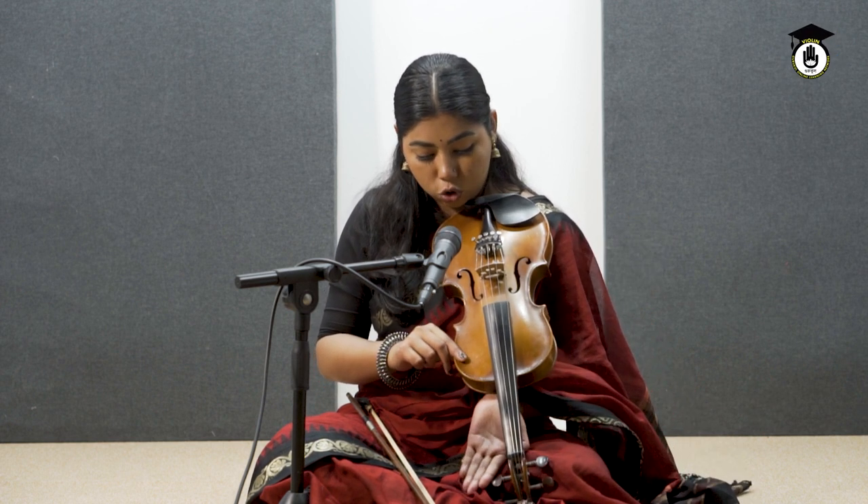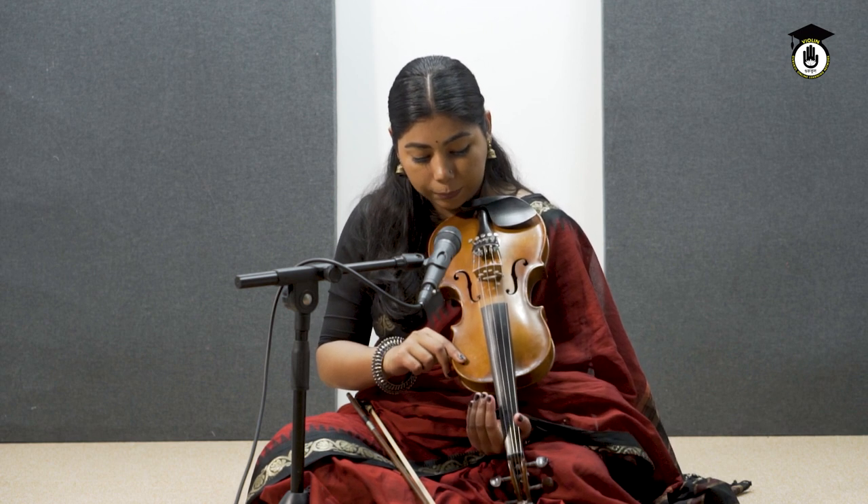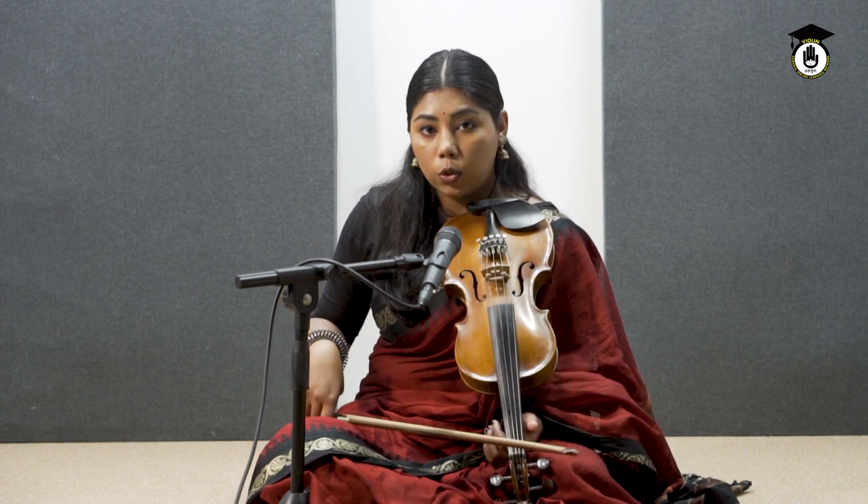Don't do too much of this or that. Just naturally keep it here. So we will do this again — one note, two bow technique.